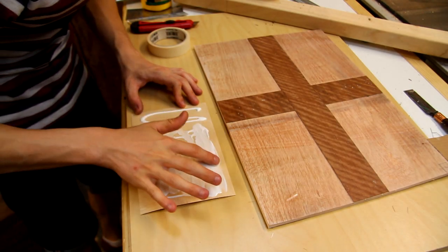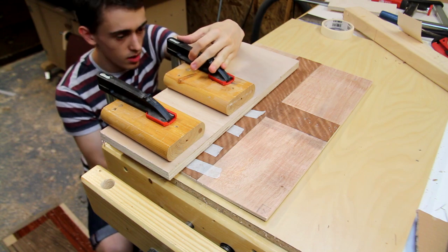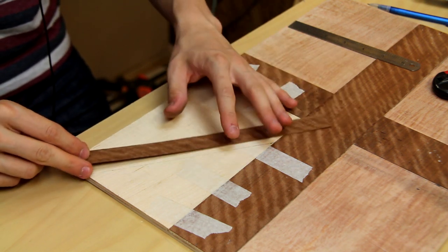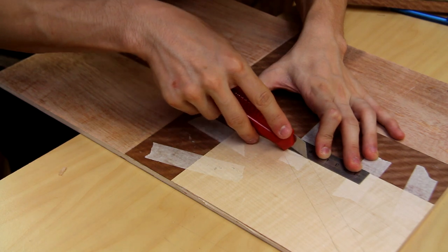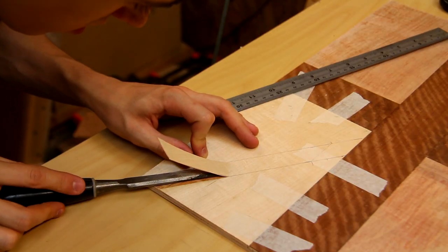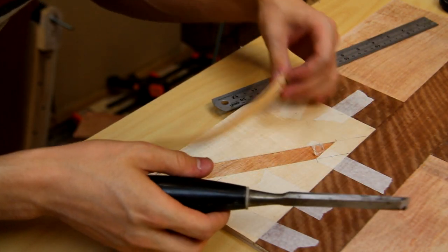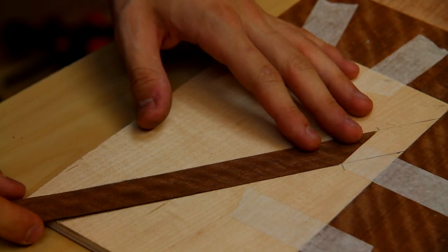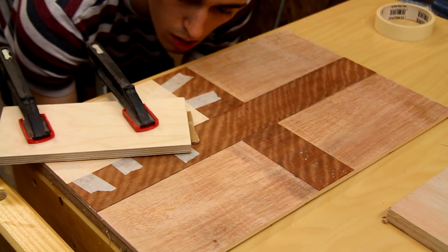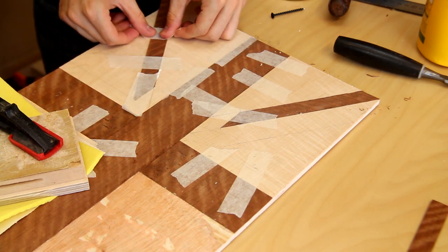Next, I'm gluing in the white sections of the flag and I'm using maple for that. With the first piece of maple in place, the next thing that I want to do is to glue in a piece for the St Patrick's cross. I've cut a little strip of the same mahogany and I just need to cut out an area to glue that in. With a chisel, I'm just gently lifting the veneer away. I've cut the taper onto this end and that seems to be fitting in there quite well, so it's just a matter of gluing this into place now.